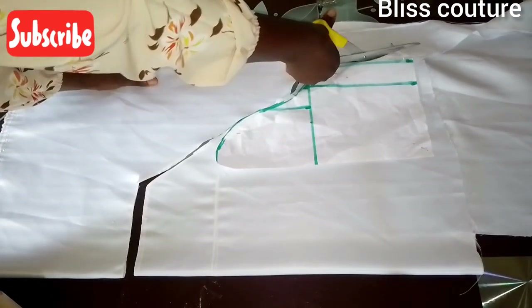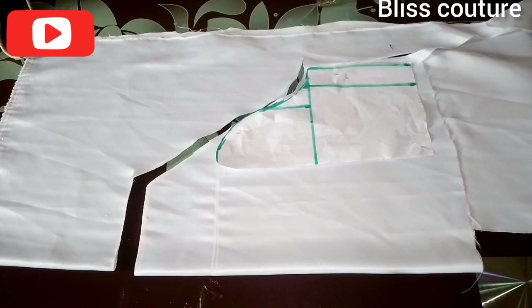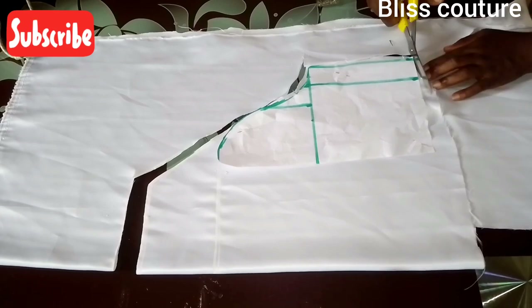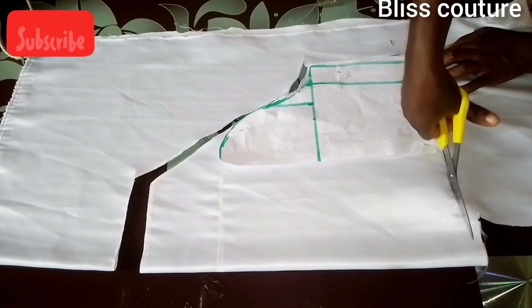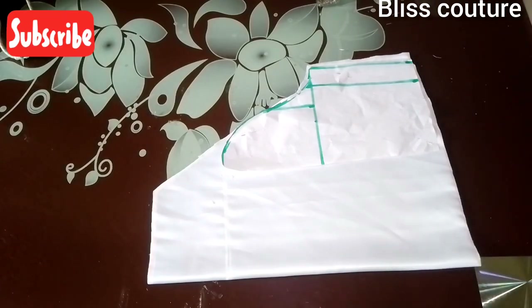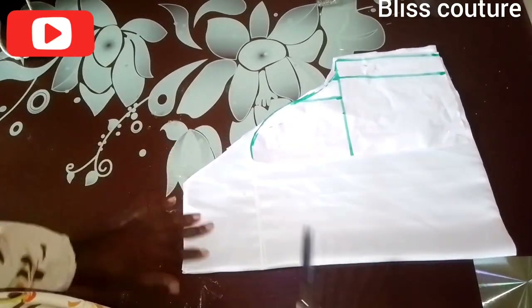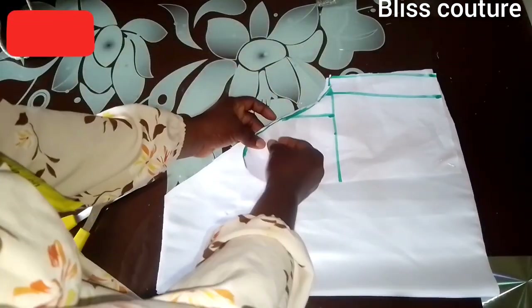Now I'm cutting this pattern. I will trace and follow along the pattern paper and cut it out. After cutting, I will notch the center like this. Then I remove my pins and take the pattern paper out.